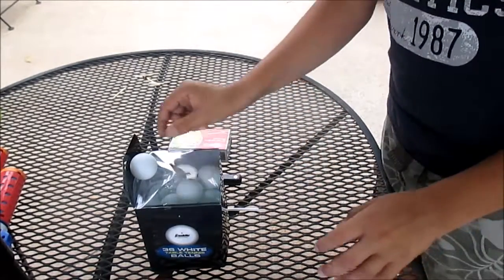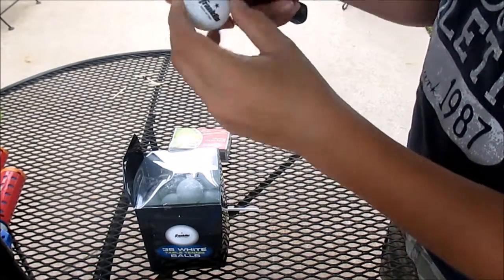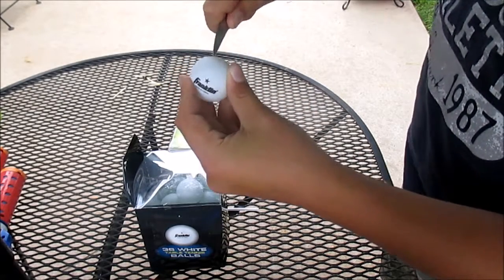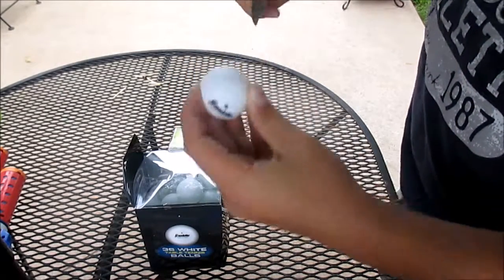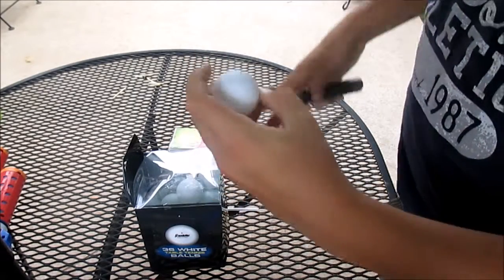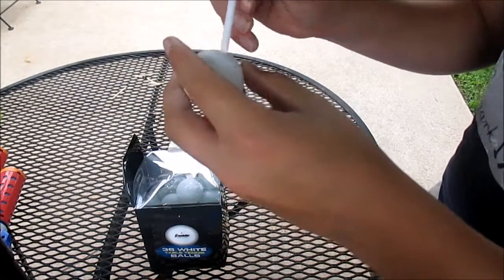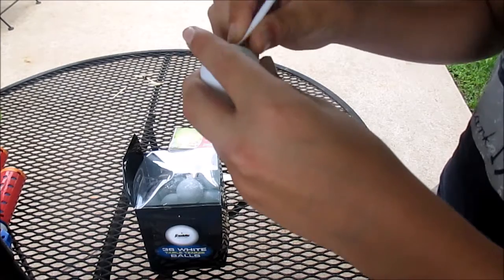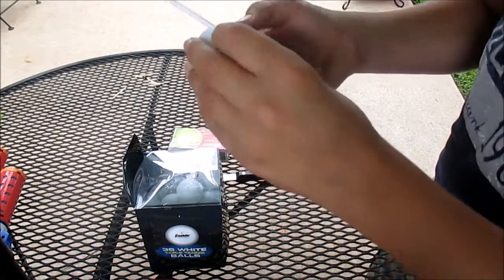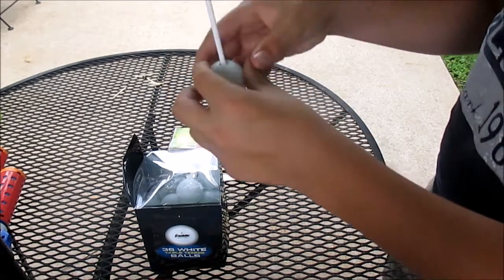What you're going to want to do is take a ping pong ball and grab your knife. You see this little white line on the center of one of the halves — you're just going to want to have a nice little slice into it there, a little both ways, just to make it like a T-shape. Then take your straw and stick it inside of that, kind of bending the T in a little bit. Put your straw just like that inside of there.